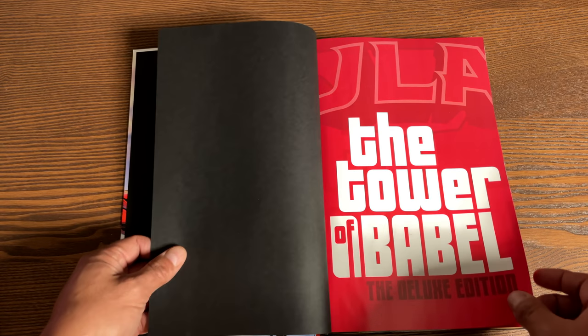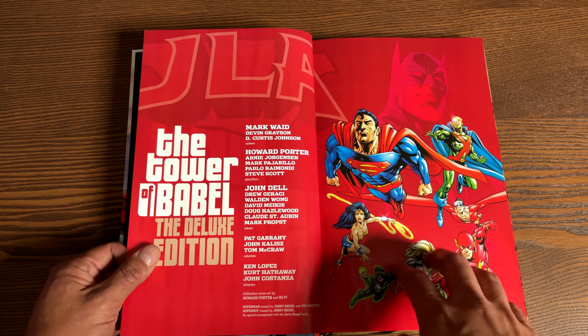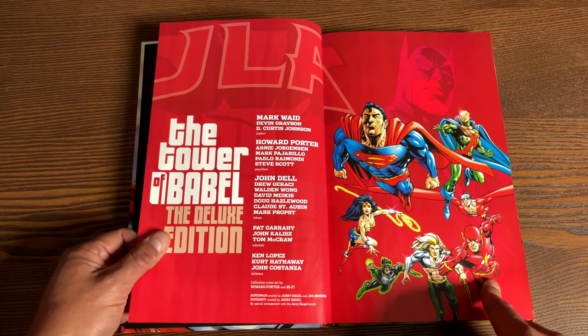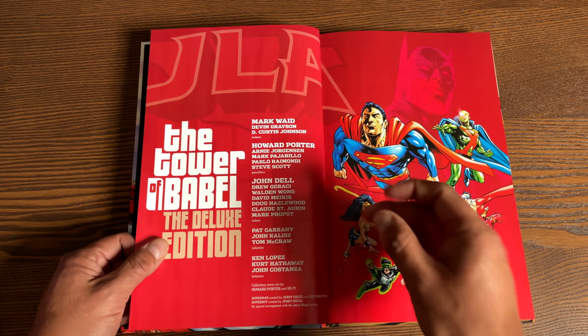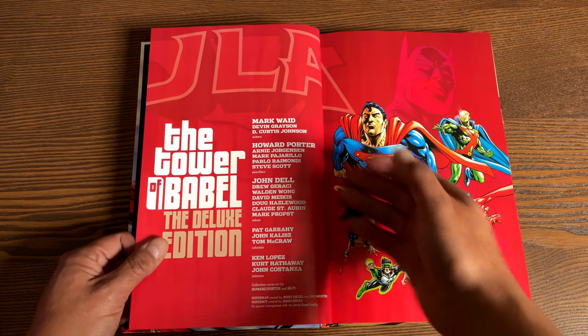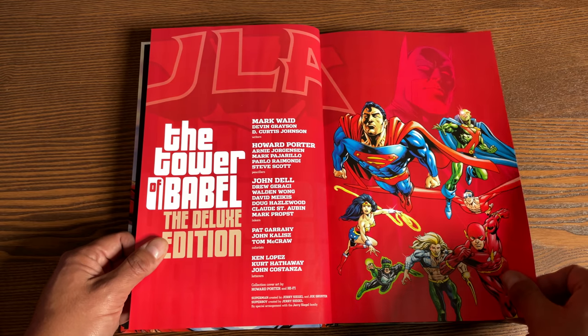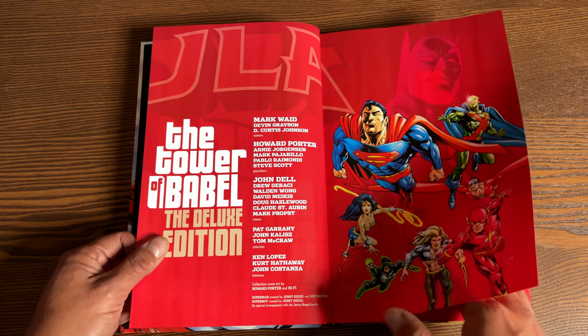Here are your bookend pages — if you learn anything from watching my videos, this is called the flyleaf and the end sheet. Both of these are end sheets, and this is the pasted down end sheet. Tower of Babel Deluxe Edition, for the first time in the deluxe edition, also contains other works from the JLA series by Mark Waid. The creators are Mark Waid, Devin Grayson, D. Curtis Johnson — and I'll tell you why I got excited when I saw that name — your artist Howard Porter, Arnie Jorgensen, Mark Pajarillo, and a few others.